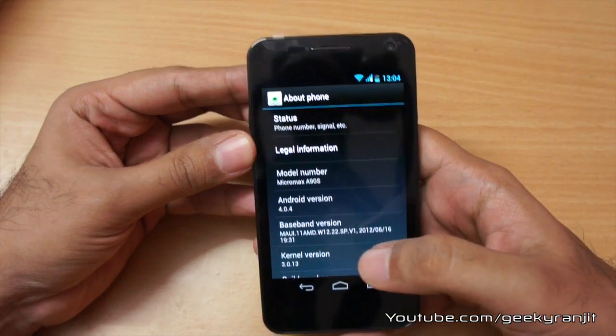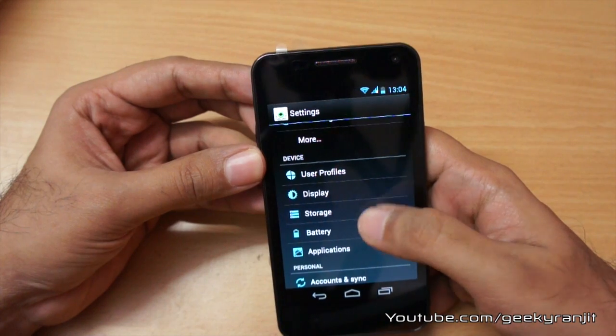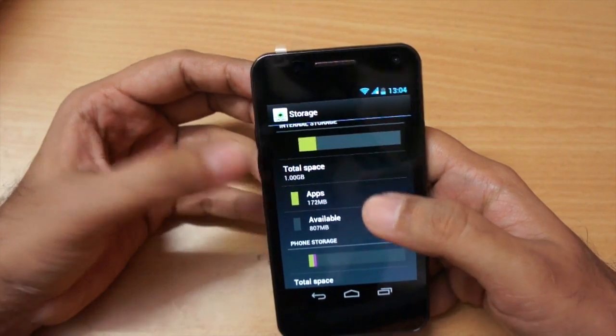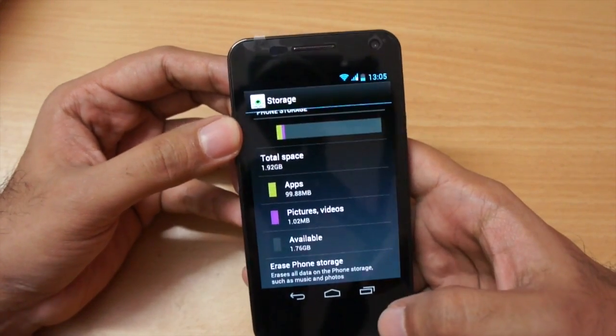Out of the box it comes with Android ICS, version 4.0.4. I did not add a micro SD card, but you can. The internal storage is divided in two parts: the first is 1 GB and the phone storage is around 2 GB, so storage should not be a problem on this phone.